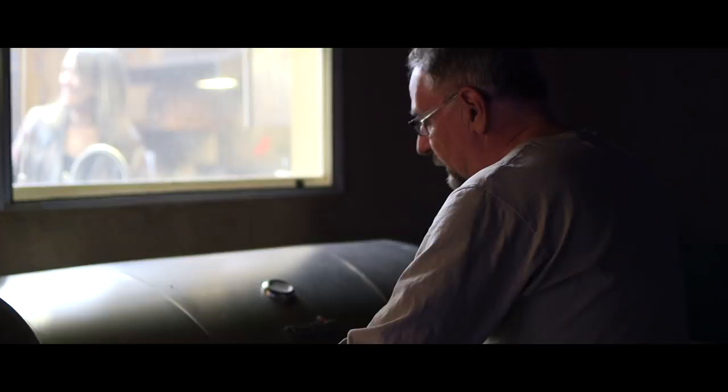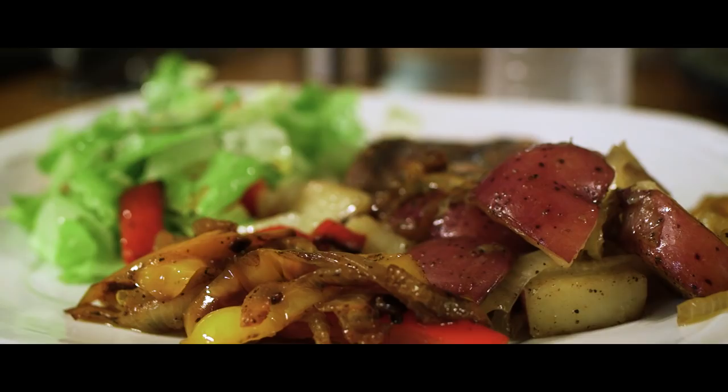I liked being in the background and just complementing what he did. He designed, he shot. I picture it like my dad's in the locomotive pouring on coal going full speed, and my mom is just able to lay the track in time so that the entire thing doesn't go careening off into oblivion.